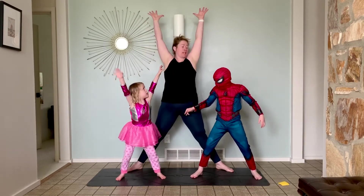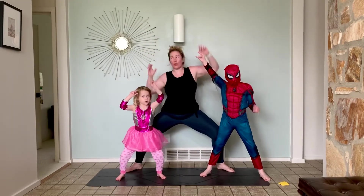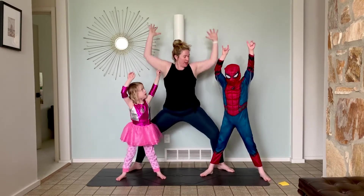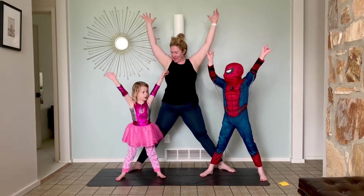Stand up, reach. And come down, squat again, and shoot your Spidey webs. Come up, and then let's do one more. Squat, shoot your Spidey, and come up. Nice job, guys.